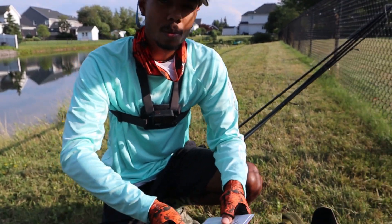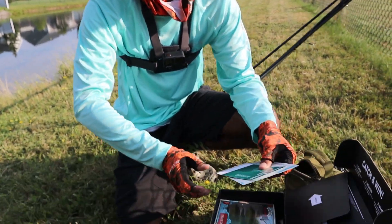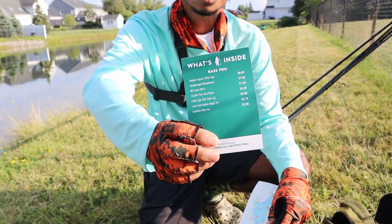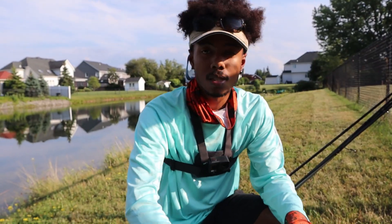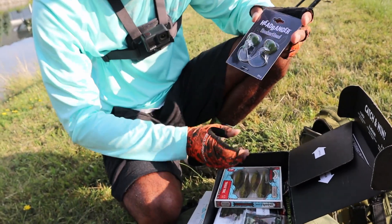Usually you're going to open up this box and you're going to get some cool stickers and some information on what exactly is in the box — that's going to tell you all the lures that you got, all of the terminal tackle and whatnot. And then you get to the nitty gritty. So let's see what we're working with today. This is the July box.